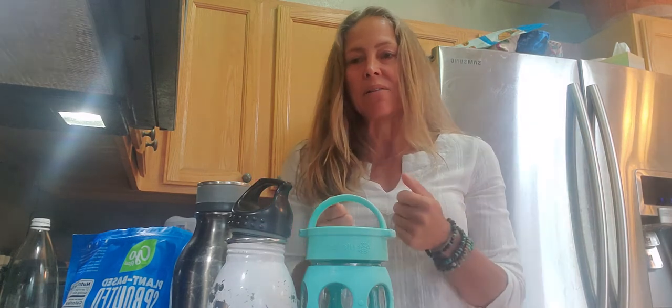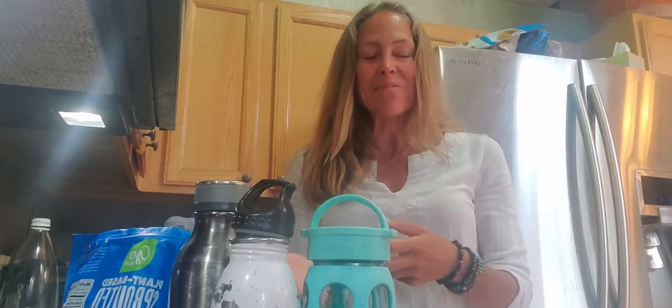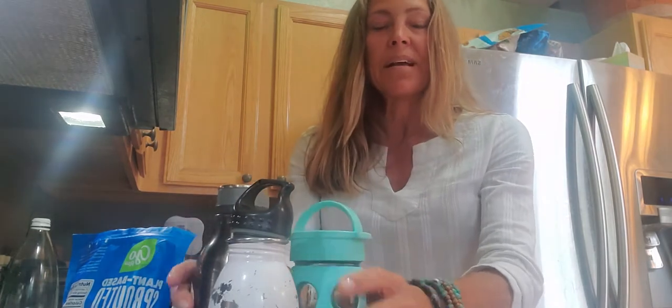Basically what the experts recommend right now is half your body weight in ounces of water every day. I have a whole YouTube video about this, but briefly: if you weigh 200 pounds you want to drink 100 ounces of water every day; if you weigh 100 pounds you drink 50 ounces. I like to add trace mineral drops — I'm not an affiliate, this is just a brand I love — about 20 drops to each bottle. Then I pack them away so they're ready to go for tomorrow, and I can pace myself throughout the day.